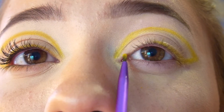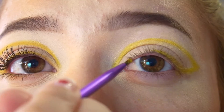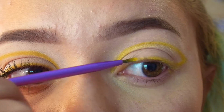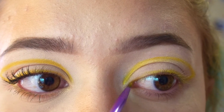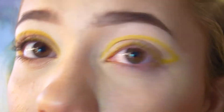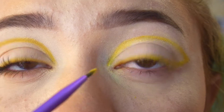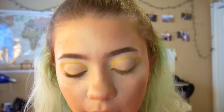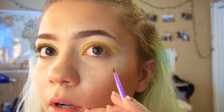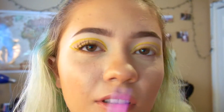I'm going to bring the yellow kind of into my inner corner a bit, but not really connecting them — just kind of laying them next to each other. I poked my eye. Beauty is pain, remember that. And once you feel like you've suffered enough, I'm going to put a little bit of yellow on my bottom lash line, except over here I just covered it up with a brown neutral shade so it looks better from a distance.